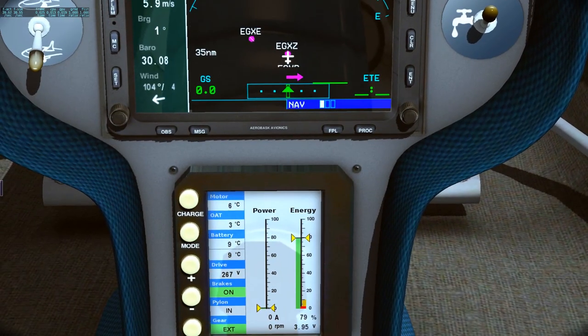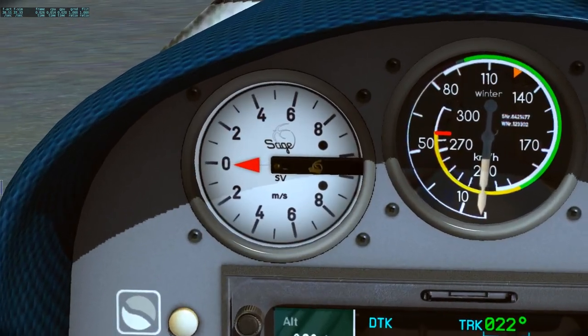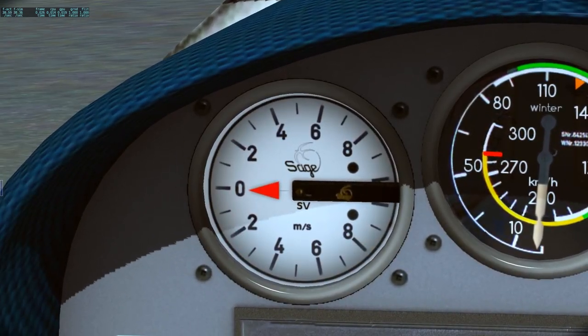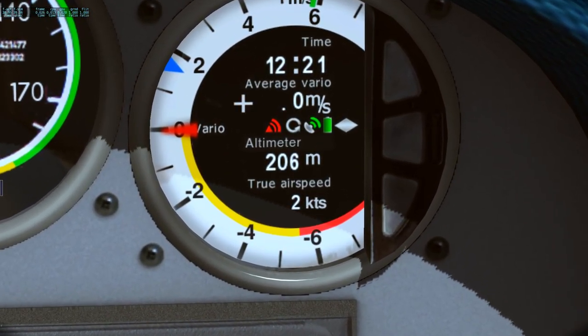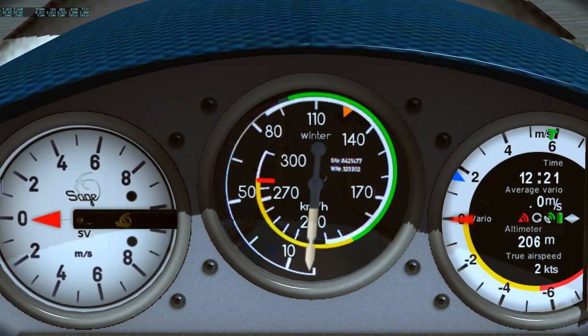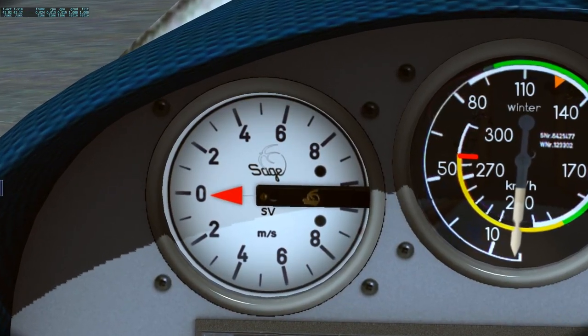In the middle we have a standard GPS. Here is your vertical speed indicator — this airplane is actually metric, so it is in kilometers and meters per second, and also meters for height. It does have knots for airspeed, but the main thing is in kilometers, which is how most of them are, at least the ones in here.